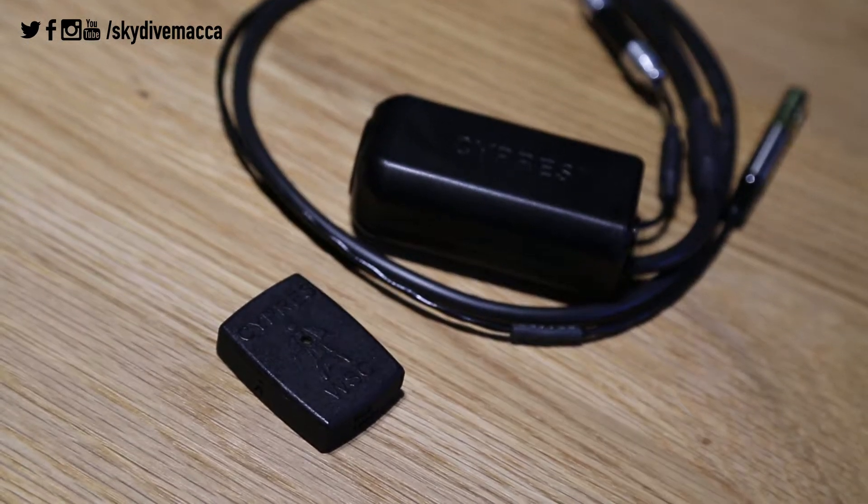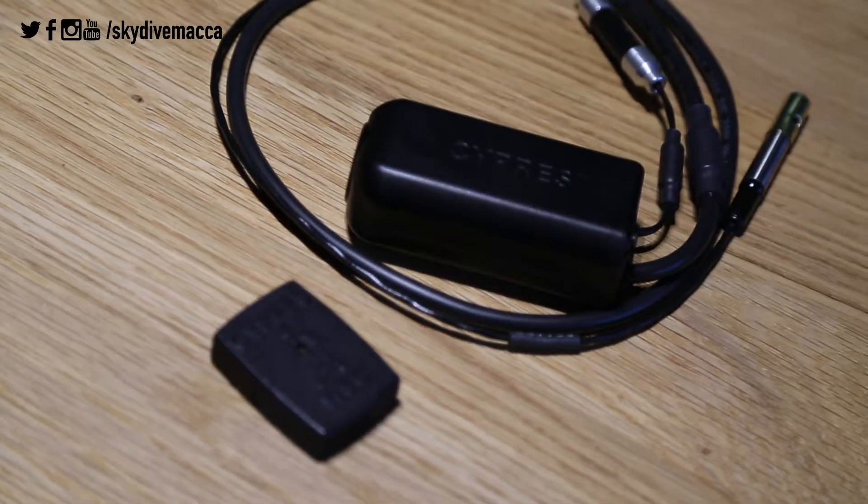How does the Wingsuit Cyprus communicate with you to let you know it's adjusted its parameters? With this — the new audible unit from Cyprus, which comes paired with your unit from the factory. It's about the size of most normal audible altimeters, so it will sit and fit in most helmets on the market today. It's super simple to use — there are no buttons, you don't have to turn it on. Just pop it in your helmet; it's always on looking for your Cyprus unit. Once you turn your Cyprus unit on, it will engage and it's ready. When you are in freefall and you deploy that parachute, this unit will give you an audible tone for 10 seconds, letting you know that you're now using the Cyprus as an expert or speed Cyprus and that you're safe to make those turns and land the parachute safely.